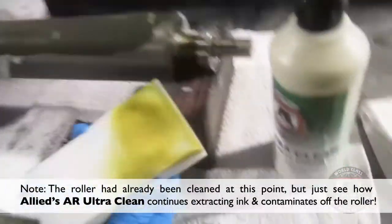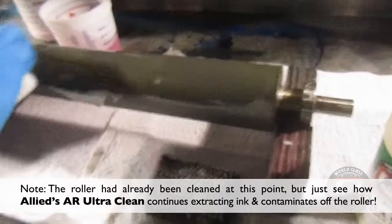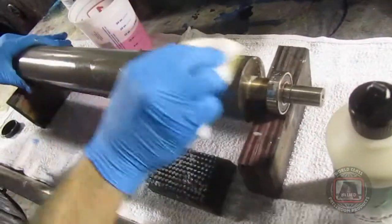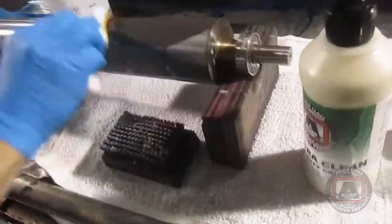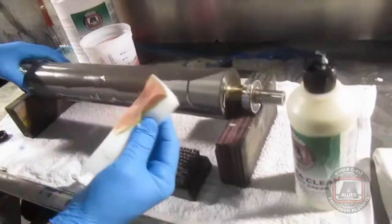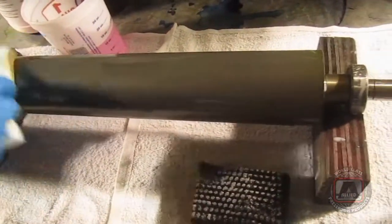And what you'll see is it'll just pull the contaminants out of the cells. We just went over that with wash. So do you think in a lot of cases it's better to do a two-step? Yeah, in a lot of cases for analogs that have been sitting on the rack for a while and have dried in, it's usually best to run across and get a good deep clean.